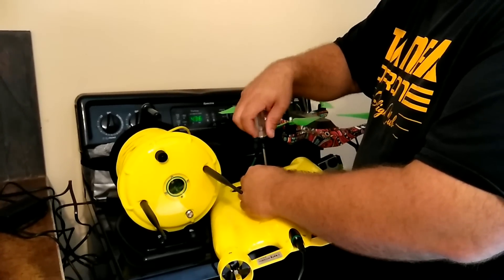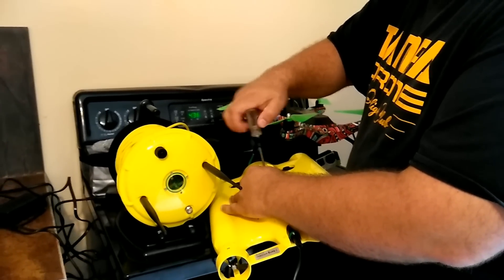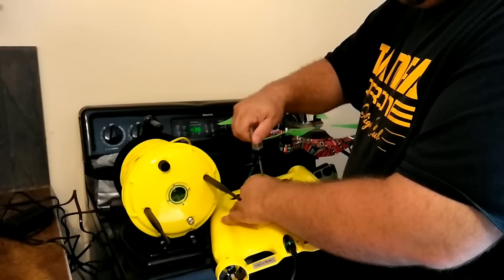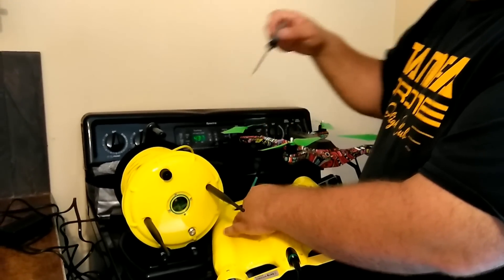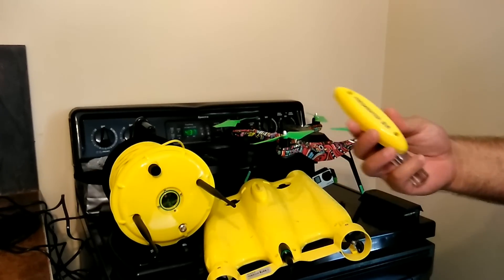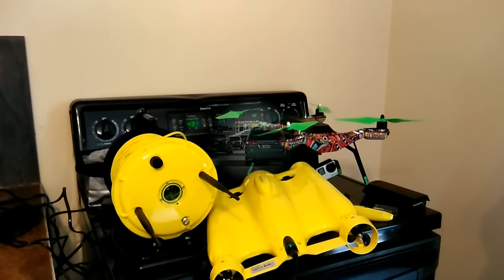This one definitely sits a little higher than the other one. That's it — it's ready for the ocean. Freshwater out, seawater in. We'll see you guys out at the beach.